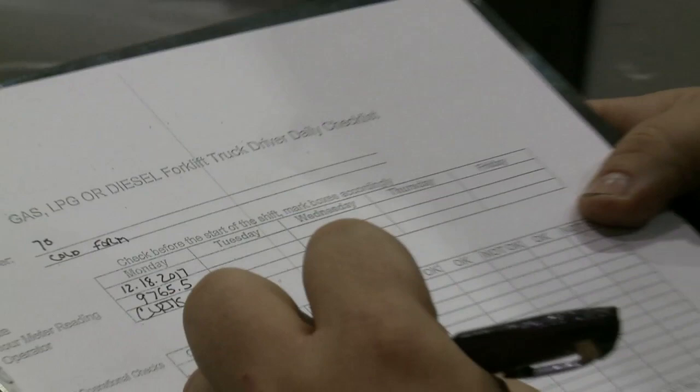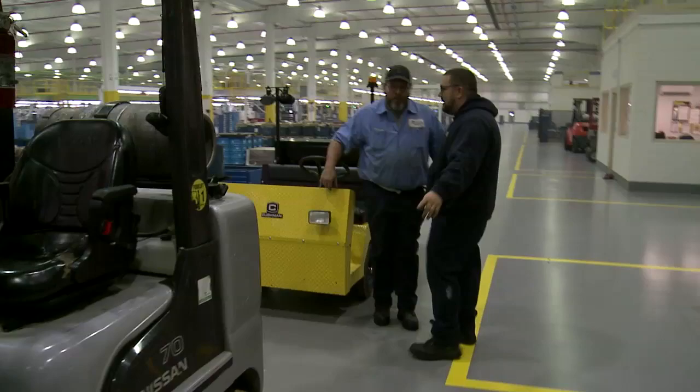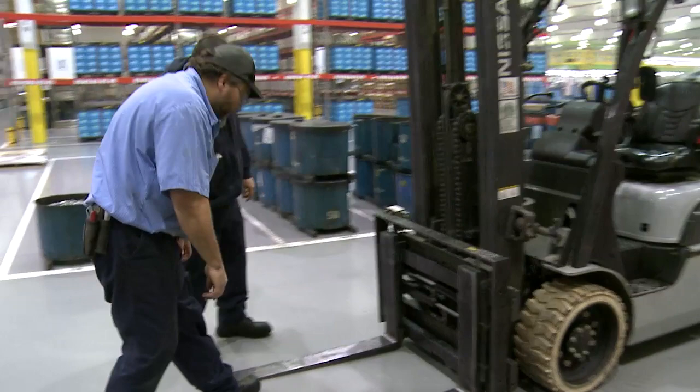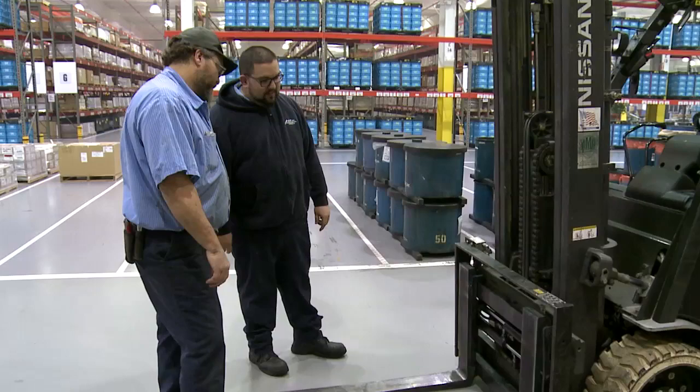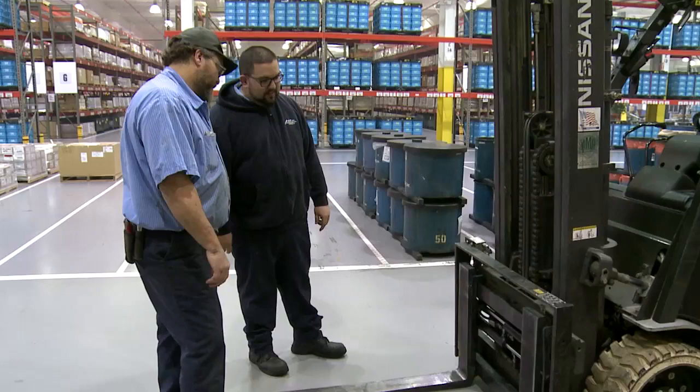Once you finish the inspection, fill out the form properly and completely. If the truck is defective, needs repair, or is in any way unsafe or contributes to an unsafe condition, report it immediately to a supervisor or designated authority. The truck must not be operated until it has been restored to a safe operating condition. If the truck becomes unsafe in any way during operation, the matter must also be reported immediately. Only authorized personnel should make repairs.